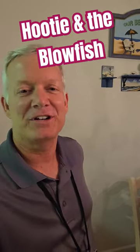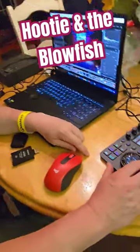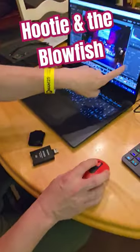Hey guys, we just finished photographing a really cool event for the Monday After the Masters series with Hootie and the Blowfish, and my friend Gary is editing all the pictures. Check out this amazing tool he has. I'm using the Loupedeck CT — it is a console that replaces my mouse motion.